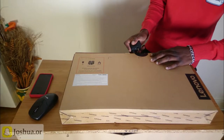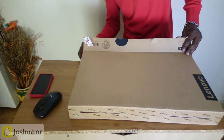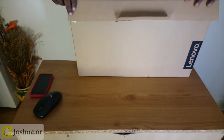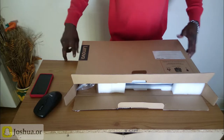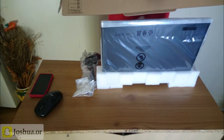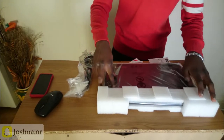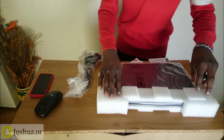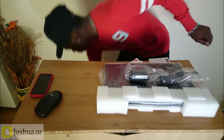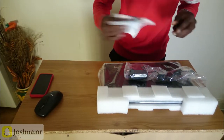I'm just gonna unbox this real quick. So here's the laptop — comes in just one pair with a pack, comes with a charger, user manuals, and all that.